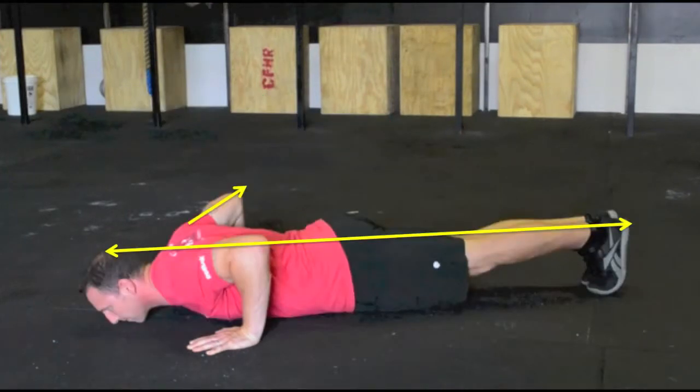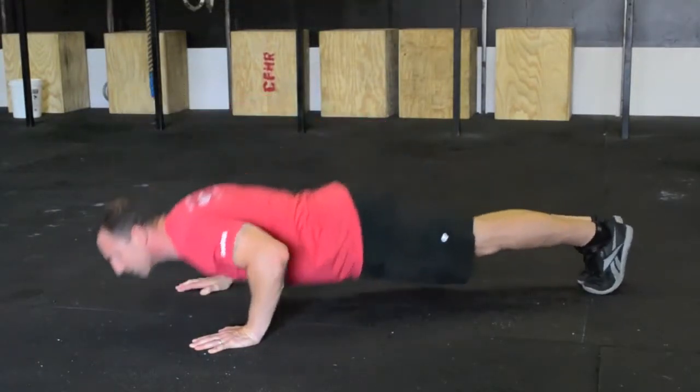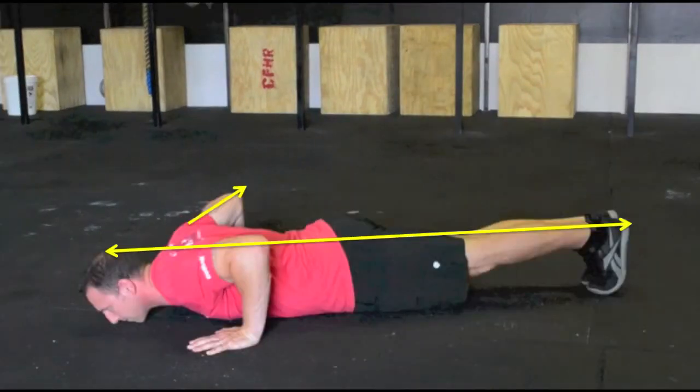At the bottom of the push-up, maintain the common line as a point between your sternum and mid-chest contacts the ground. With an engaged core, your hips will remain slightly off the ground at the bottom of the push-up.